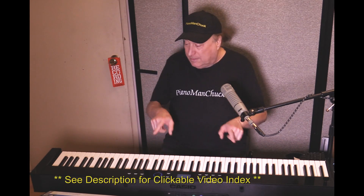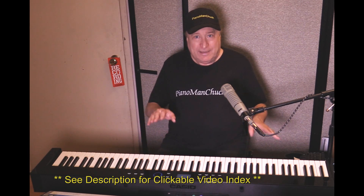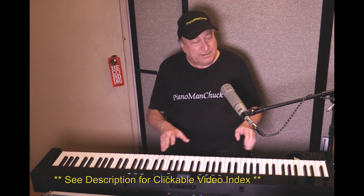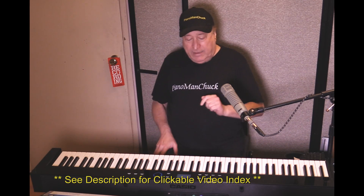Hey everyone, Piano Man Chuck here. This was the Casio Privia PX-S7000, Casio's latest and greatest, and boy have they really upped their game with this. Anyway, that was the Hamburg Grand.